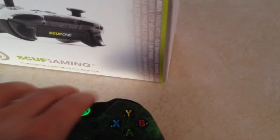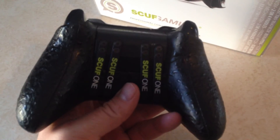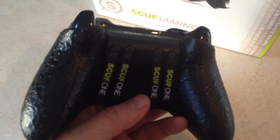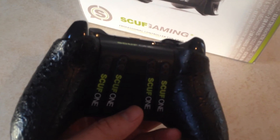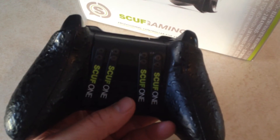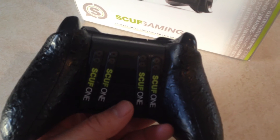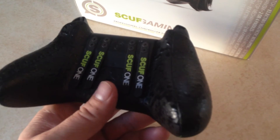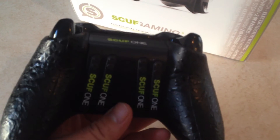The paddles on the back are awesome, just like before — no issues with those at all. The SCUF grip is the first time I've actually purchased it. Although I never really had problems in the past with my hands sweating and the controller slipping, I went ahead and got it this time. I've actually found it to be a little bit more perspiring with the grip than without, but you don't lose the grip. My hands are getting sweaty but I'm not losing grip, so take it for what it's worth.